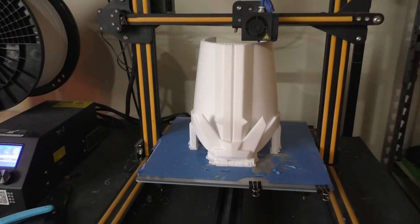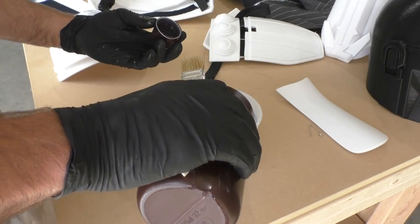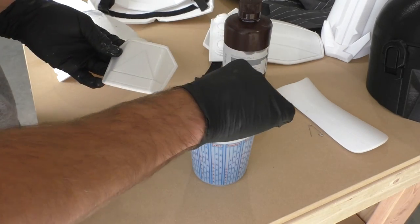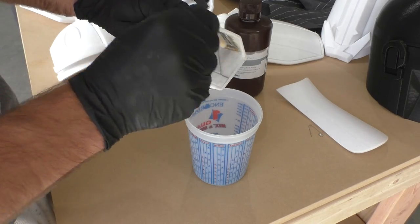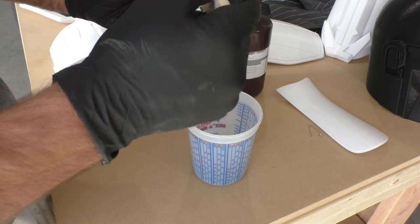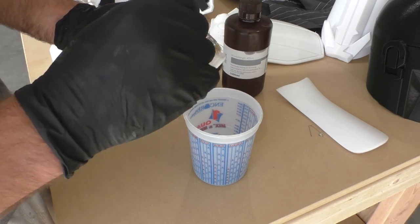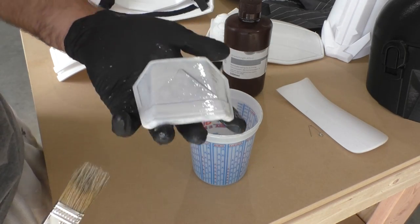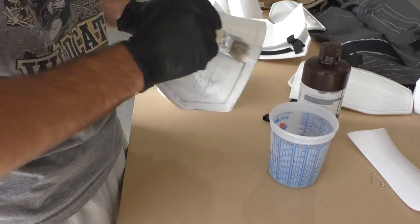Printing all the pieces is really the easy part. Once we have everything printed, we need to start smoothing them out for painting. For the first step I did something a little different — I'm going to be using photopolymer resin. Basically, it's the material used in SLA printers. When it reacts with ultraviolet light like sunlight, it hardens. We're just going to pour some in a tub and use a cheap chip brush to brush it on over the prints. This resin fills in the 3D printer lines and should leave us with a pretty smooth surface. I did something similar with my clone trooper armor, except I used fiberglass resin, which was terrible smelling — this stuff is a lot better.